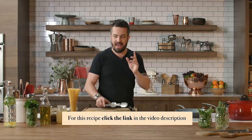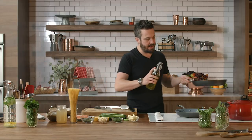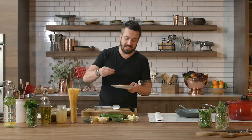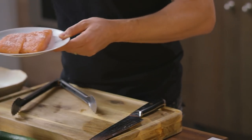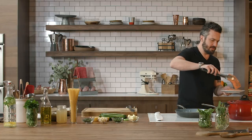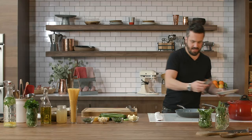First and foremost, we have to start cooking our salmon. I set a pan aside there — the fire is not too high, just enough to get the salmon cooked on both sides. I got my salmon filet, skin on or skin off, it doesn't really matter. For this dish you'll have to get the skin off. I have skin on right here — I will clean it as soon as it's cooked because the skin will peel right off. Season your salmon on one side and two sides.